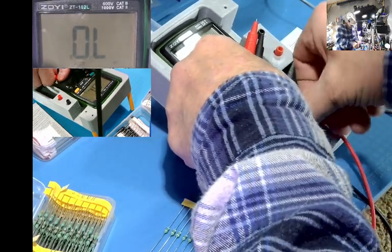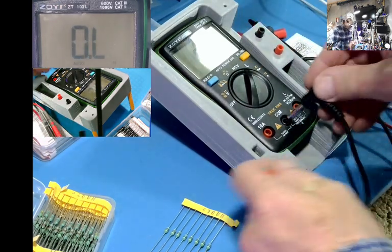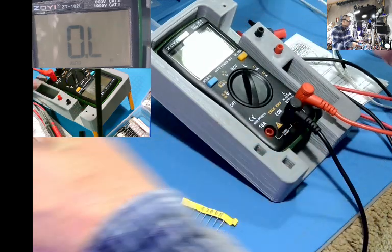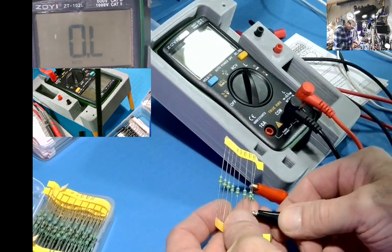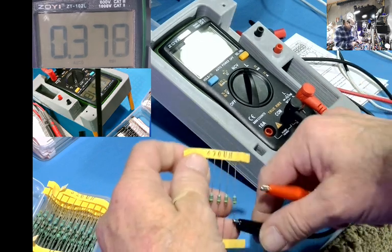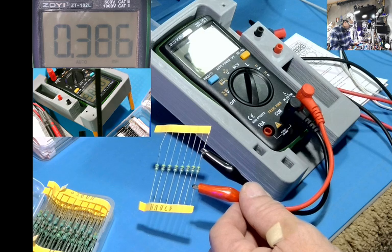Let's see if we change things up. I don't know what the percentage of loss is. Let's put these guys in here and see what this does. About the same — let's try another one on this side. Readings are 386, 380.